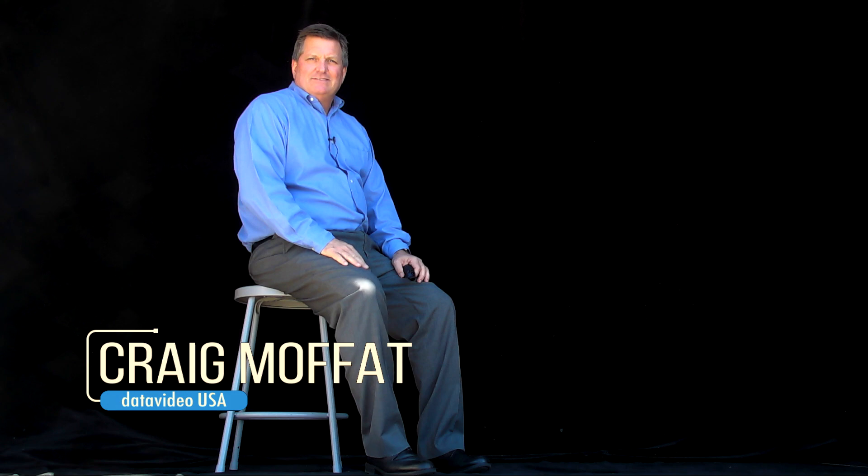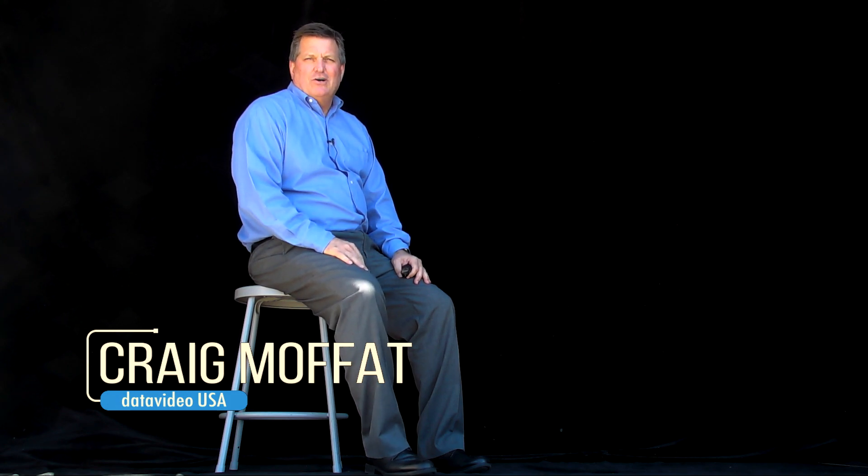Hi, I'm Craig with DataVideo. Today I want to show you a new product from DataVideo called the HS1600T. Now normally we would show you a new product in our studio, but today I want to show you the HS1600T in an actual application.